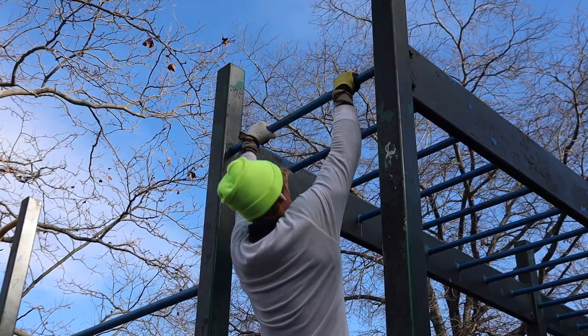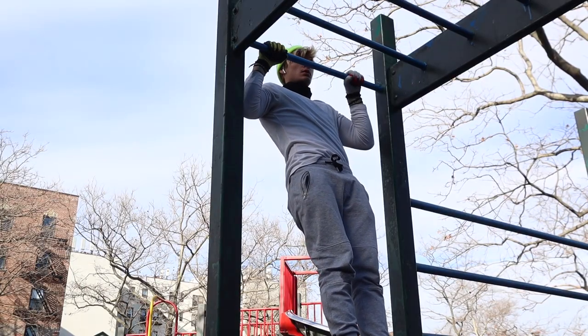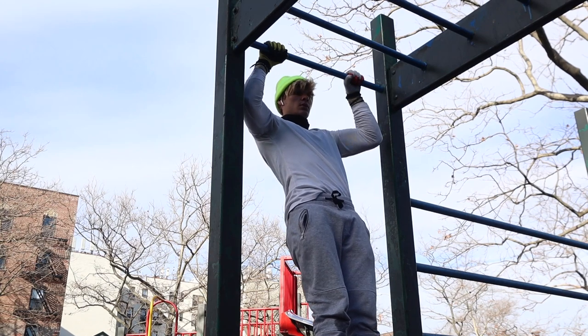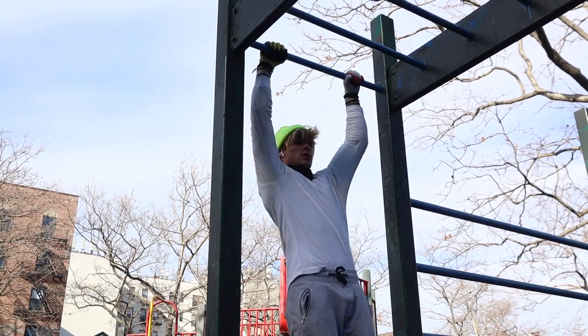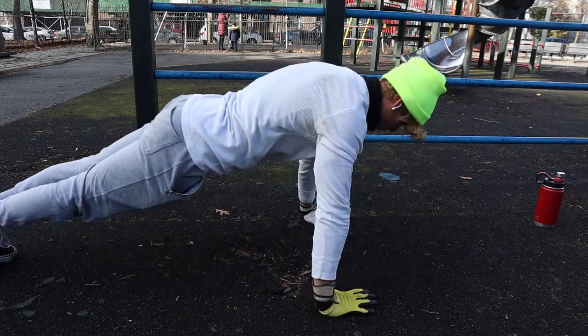Then you've got three pull-ups, hold 5 seconds, negative 5 seconds, and 6 push-ups — rest 60 seconds. Next up, four pull-ups, hold 5 seconds, negative 5 seconds, and 8 push-ups — rest 90 seconds. Then five pull-ups, five-second hold over the bar, and five-second negative. Your rest is three minutes. You're going to repeat this routine three times.